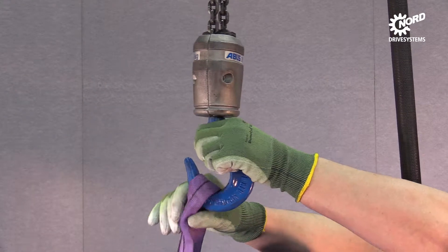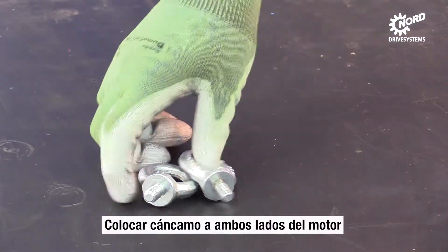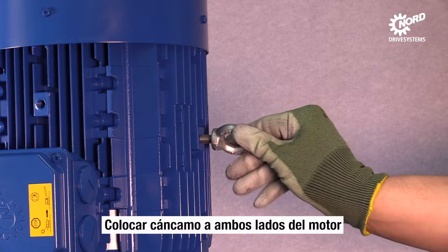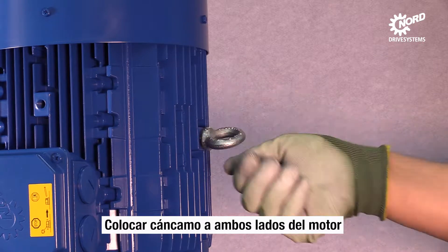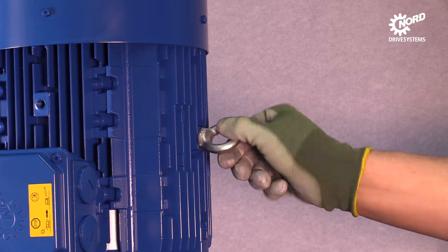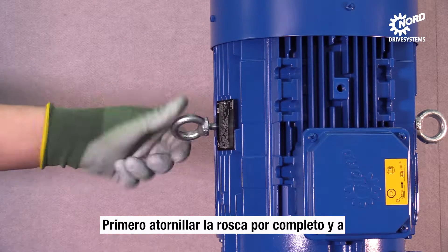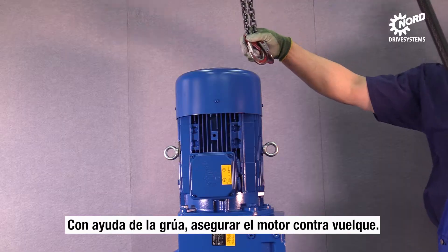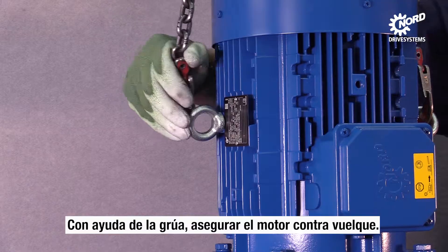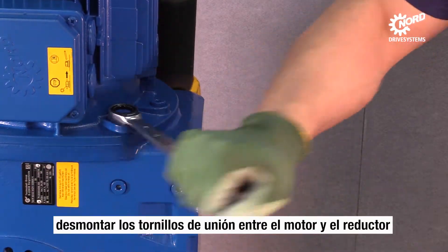Remove the round sling. Mount eye bolts on both sides of the motor. Please make sure that the screw threads are totally screwed. To prevent the motor from tilting, a crane is used. Use a spanner to demount all screws that connect the motor to the gearbox.